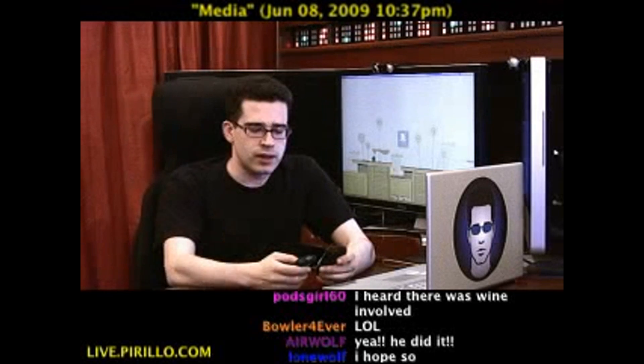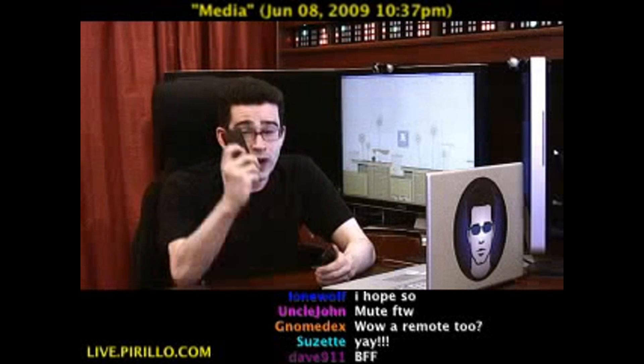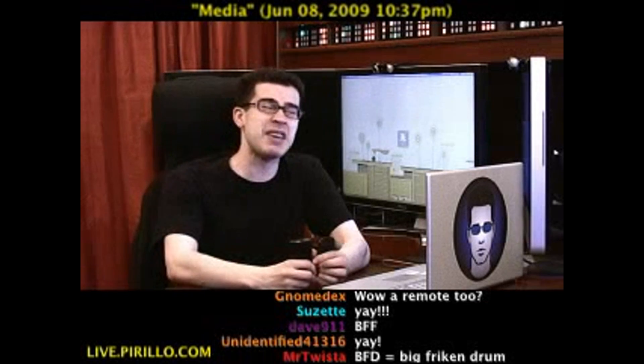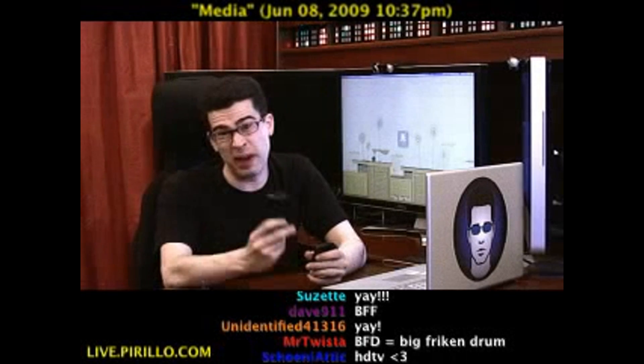They sent this to me so that I might be able to take a look and share with the world what it is — a solution for experiencing media on an HDTV. By the way, it supports a resolution of up to 1080p. That's about as good as it gets these days.